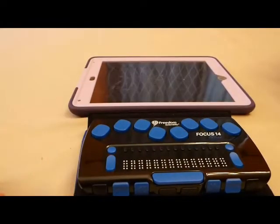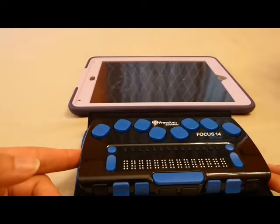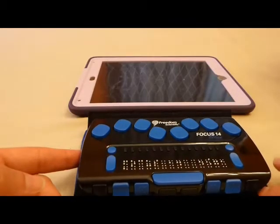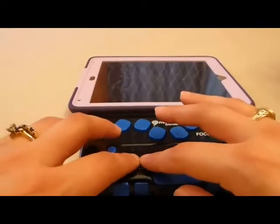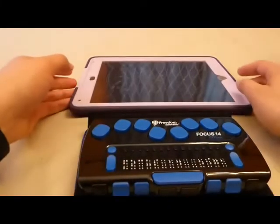Now, I would like to demonstrate how the Focus interacts with the iPad. First of all, I'm going to turn the Focus on by holding the power button on the left side for three seconds. I will know it's on when Braille pops up. While the Focus is not paired, it will say Focus 14 on the front. If I pan on my Focus 14, it will give me my battery charge. On the 40, you don't have to pan — the battery charge will already show up in the middle.